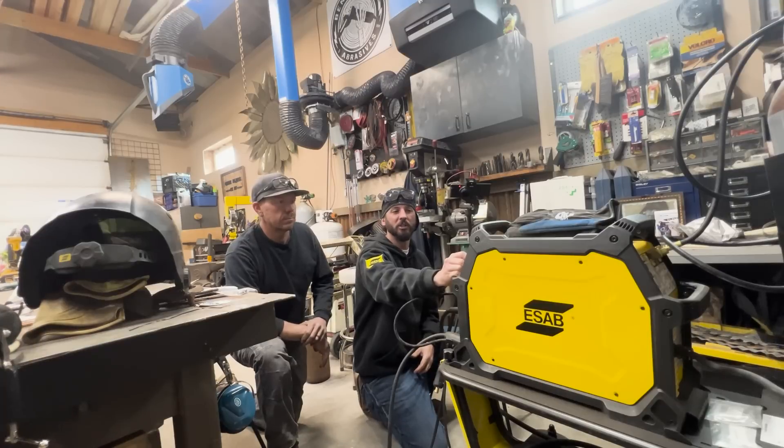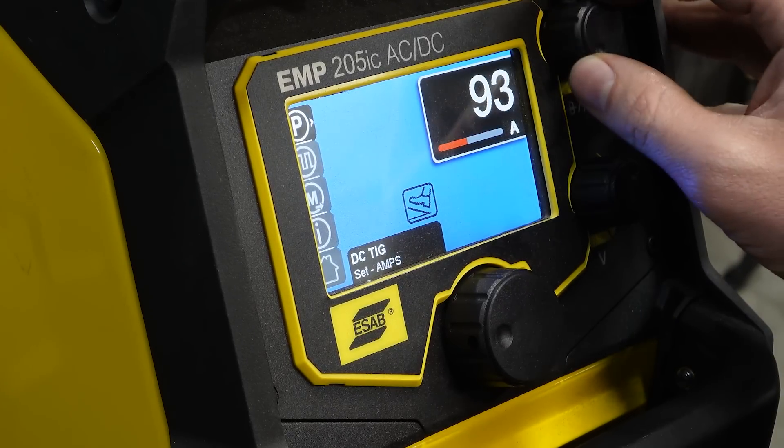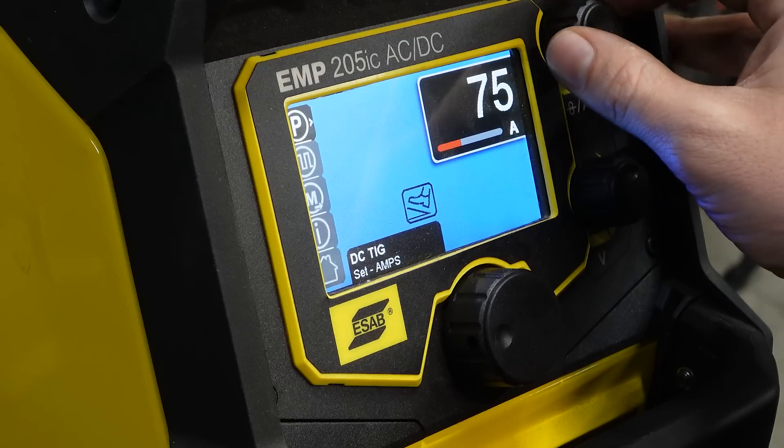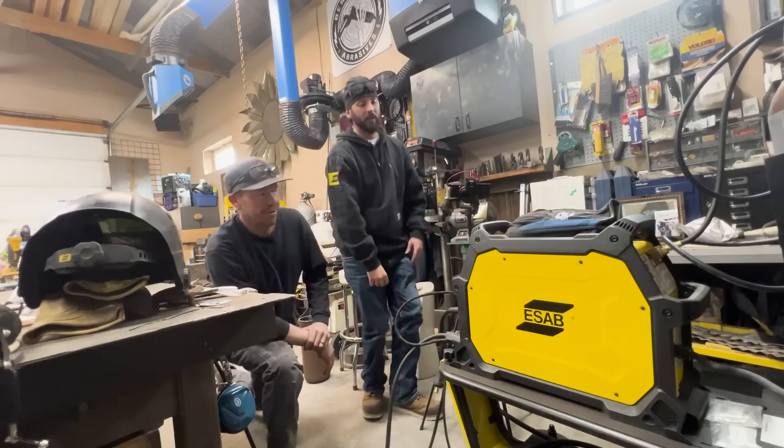We're going to be running DC. With the thin stuff that we're welding today - you love your thin stuff - we're going to be somewhere around 75 amps. All right, let's see what it's got.